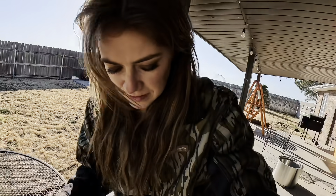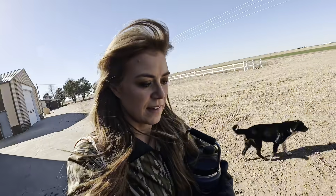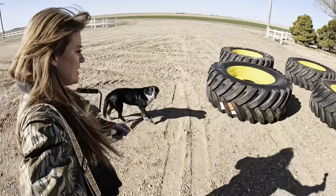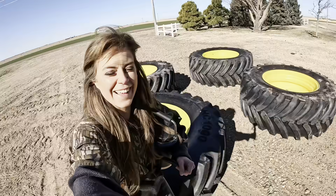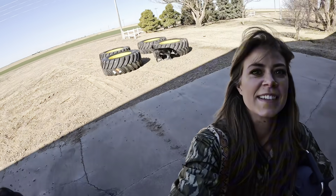Once I get all the animals wrangled up I'll show you the floater tires. This is where they're gonna sit for now, but they're very fat. These would be perfect raised bed gardens - the most expensive raised beds there ever was.